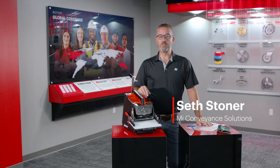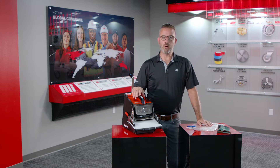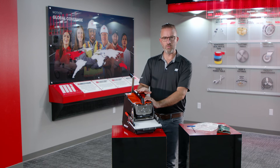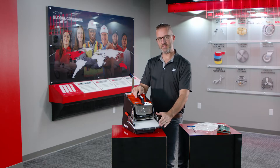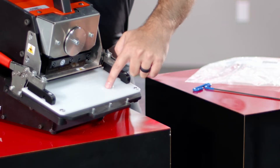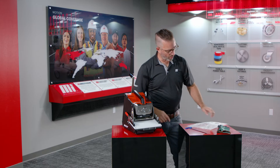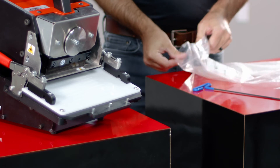I'm Seth Stoner with MI Conveyance Solutions and today we're here to talk about cutting issues regarding your NDX cutter. If your cutter is not cutting the whole way through your belt, the very best first step is changing your nylon cutting pad. As you can see, there are deep grooves that begin to channel into the nylon cutting pad. It is a consumable item — order a new pad and the material will come with a brand new set of fasteners in a plastic bag.